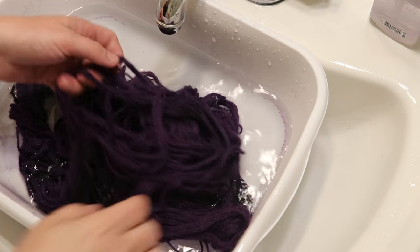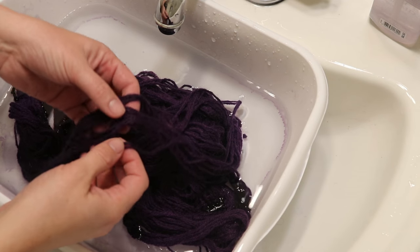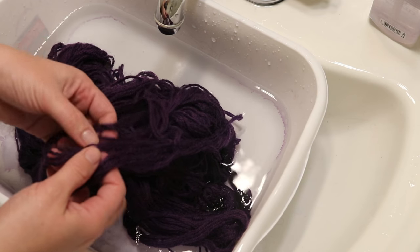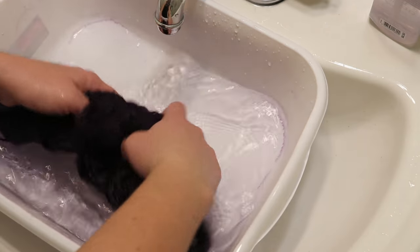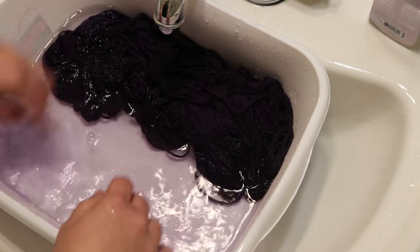I've been rinsing this wool yarn a lot and something not so good is starting to happen. I'm starting to felt the fibers a little bit and we're still getting some color out.